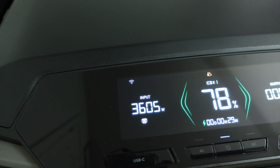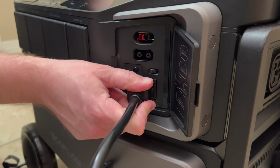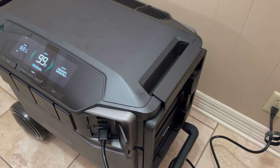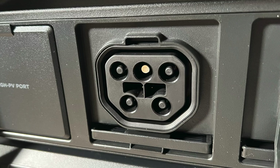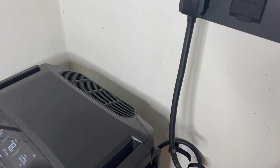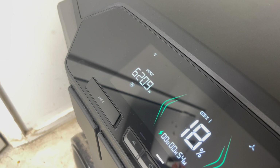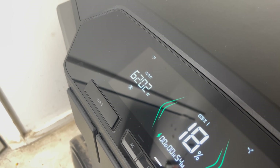When it comes to charging the Delta Pro Ultra you have several options. You can charge it straight from a regular wall outlet using the Xtreme charging port, which gives you up to 1800 watts — similar to other units I've tested like the Delta 2 Max. The large power input/output port can also be used to charge the Delta Pro Ultra from the Smart Home Panel 2, an EV charging station, or a traditional gas generator. When charging from the Smart Home Panel 2, it can handle up to 7200 watts of input.